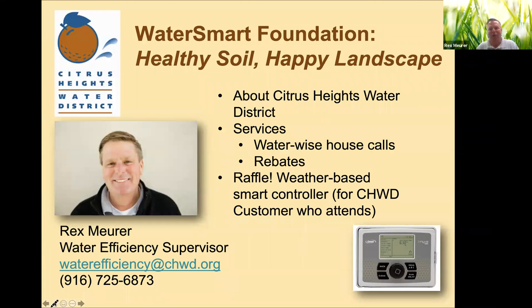I want to welcome the instructors — you have some very qualified folks here today that are going to speak. One of the number one things we need to know is about the soil, so you'll get a lot of that today. I do want to offer you some services that Citrus Heights Water District has available to all of our customers.